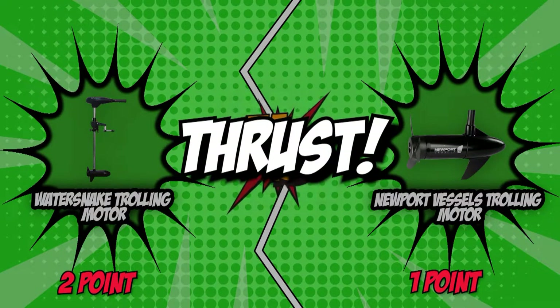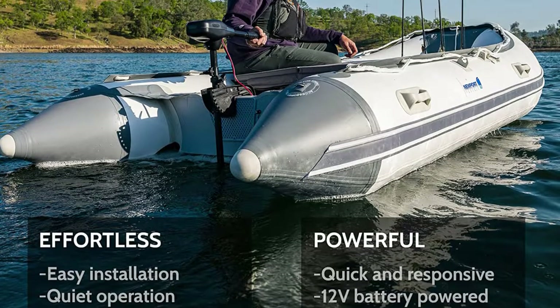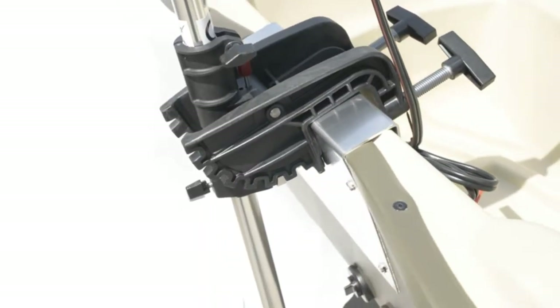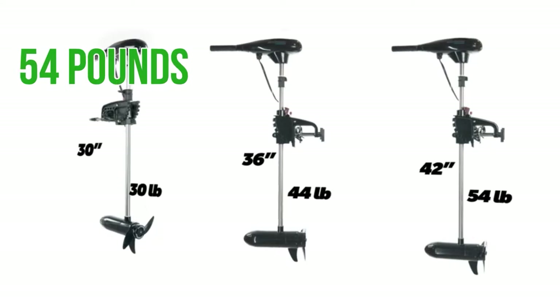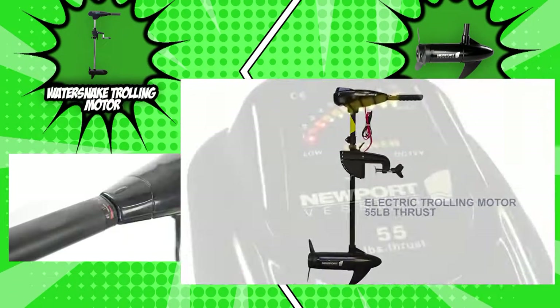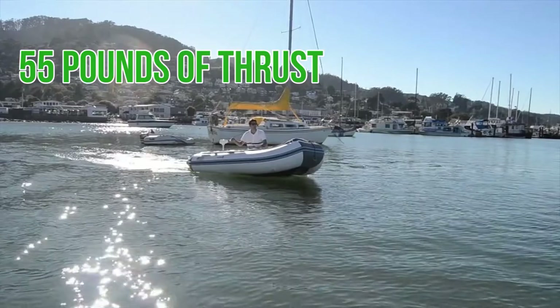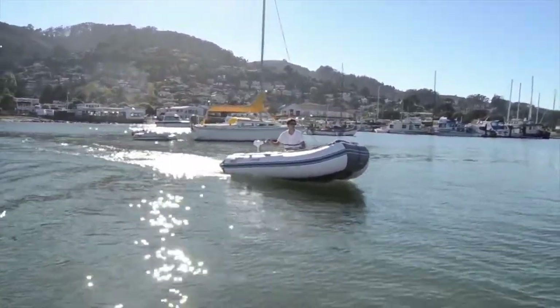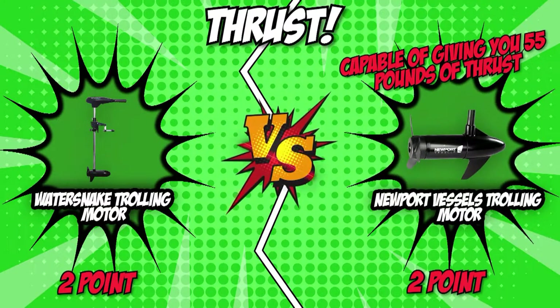The fourth category is thrust, which is measured in pounds and is the standard measure of how powerful a motor is. Larger and heavier boats will require more thrust for satisfactory results. If there's one thing you want to avoid, it's purchasing a trolling motor with too little thrust, as it will negatively impact your boating experience. The WaterSnake trolling motor boasts 54 pounds of thrust, providing a maximum speed of up to 5 miles per hour with around 2 hours of battery life. The Newport Vessels trolling motor offers 55 pounds of thrust, giving a little extra push. We award the Newport Vessels trolling motor this category, leading to another tie-breaker round.